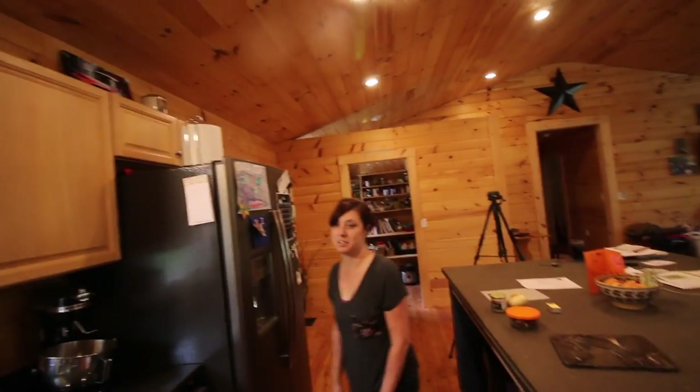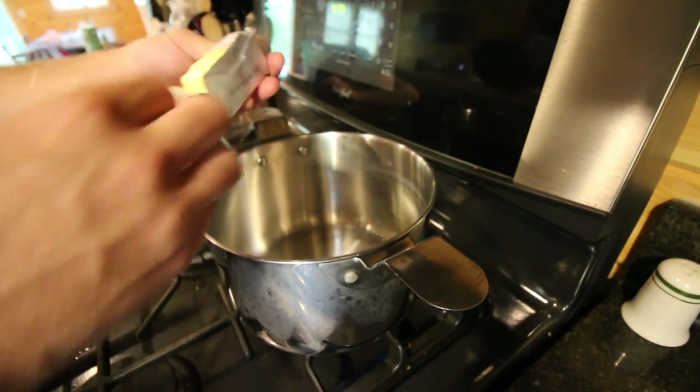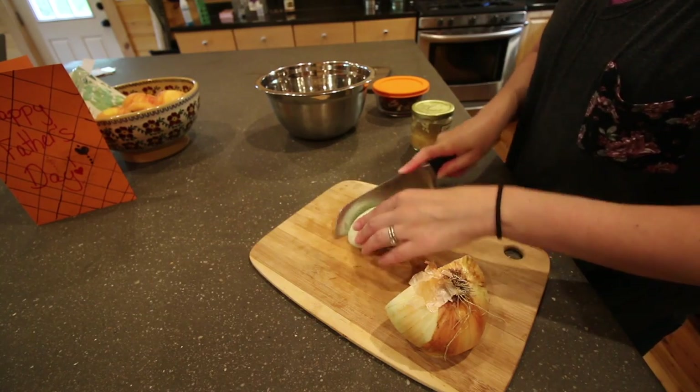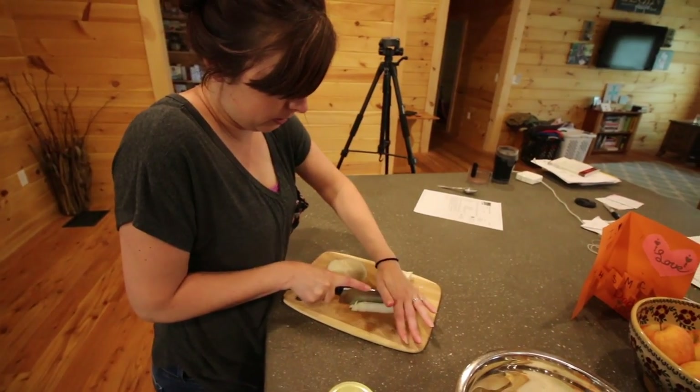Should we pull straws to see who gets to cut the onion? I'll cut it since it's Father's Day. I like that — it's Father's Day, she gets to cut the onion. How much onion do you need? I'd cut up half of it. I'm gonna get your butter melting. It's a good Father's Day present.